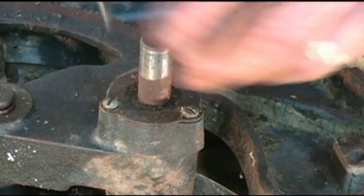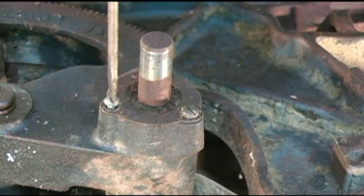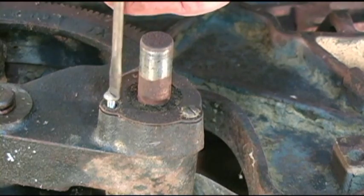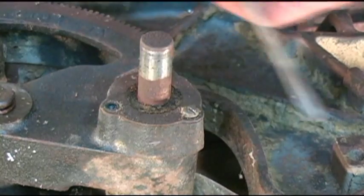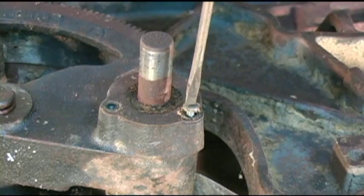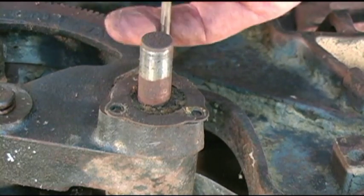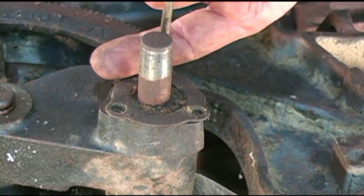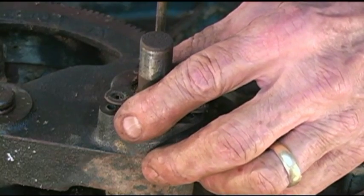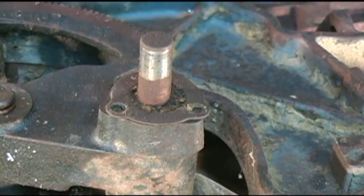We're going to pull these three screws. The Sears series used just plain old slotted screws in here. I think when I put this back together, I'll probably go with Allen screws, just in case something ever goes wrong with this thing again — to make it much easier to get apart.